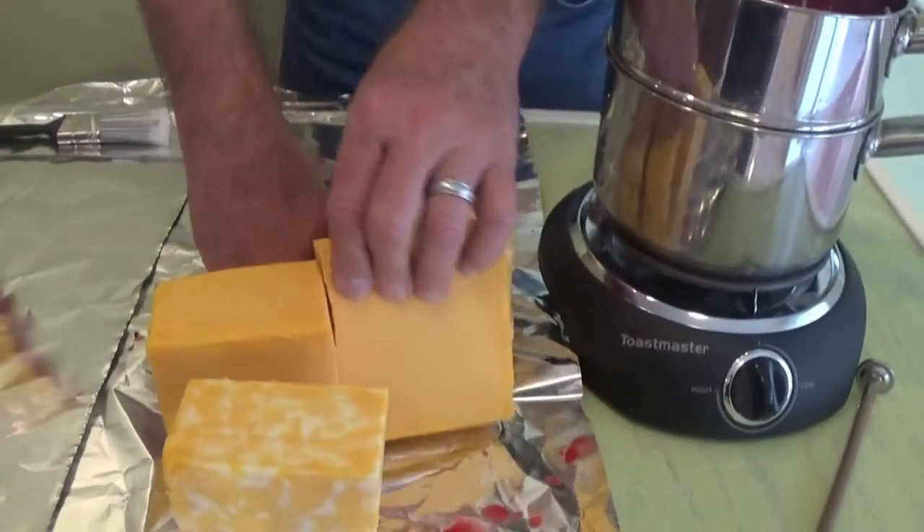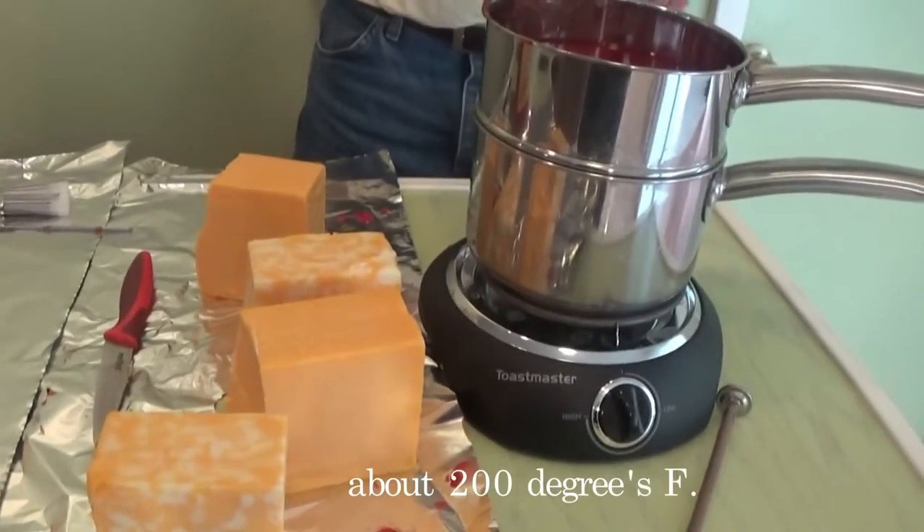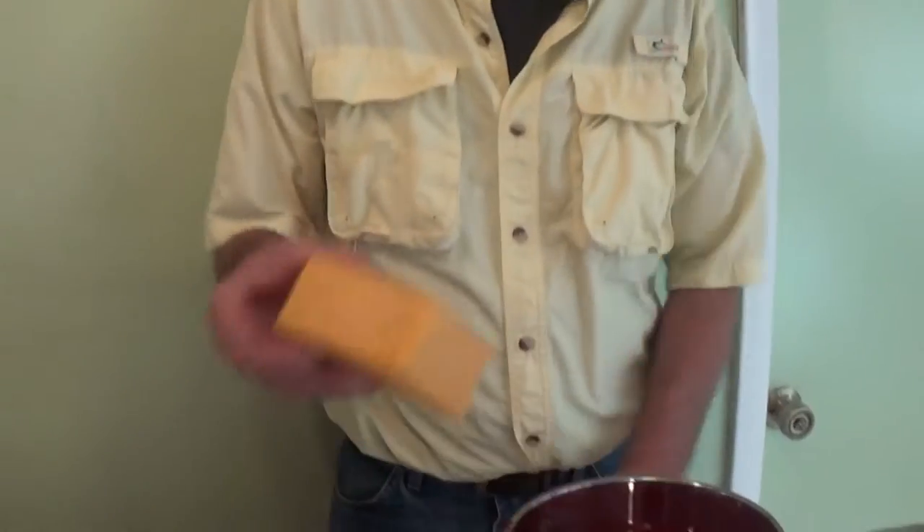It comes in black, and yellow, and red. Now the wax — you want it hot enough, but you don't want it so hot that you're going to melt your cheese too. I'm going to dip it, and we'll see what we come up with.